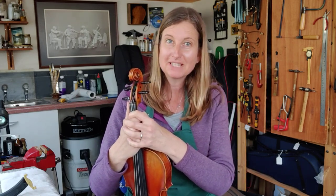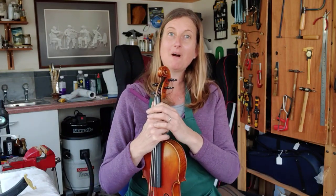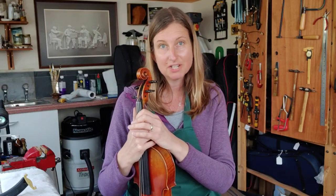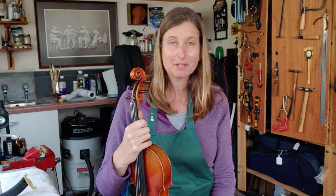Hello everyone, we're in the Viva Violins workshop again. Today I'm going to show you a very simple thing but it's actually very important: how do you put your shoulder rest on? You might not bother sometimes when you're at home practicing, or you might just let your teacher do it for you in every lesson, but actually it's something you should get really good at because your technique will be much better if you play with your shoulder rest every time.